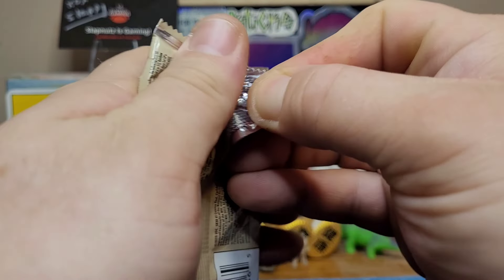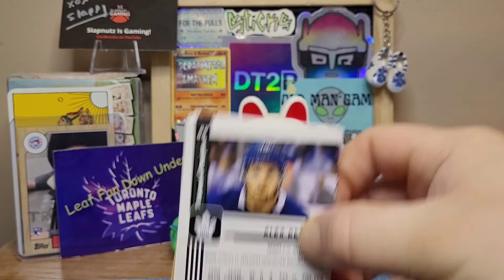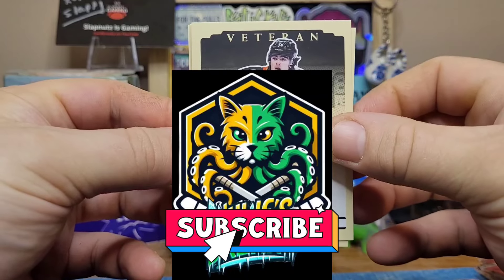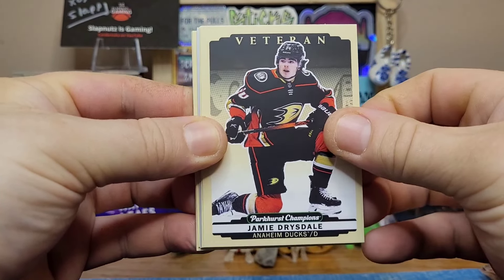This is not a Connor Bedard set — it's a brand new set that's only been out for about a month. Connor Bedard is not in the set, so it'd be cool if we could get a Gretzky card. Let's go with our first pack. I should mention this box was gifted to me by the amazing Julie Farnham, so a huge thank you to my friend Julie for giving me this box.